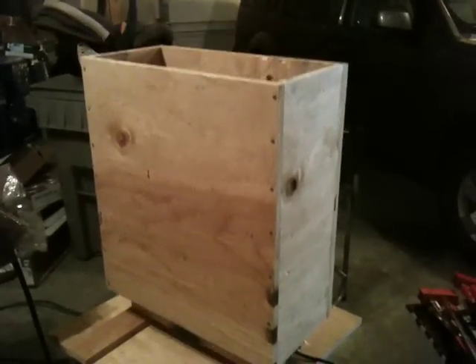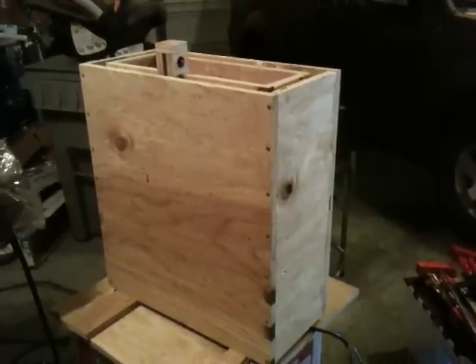Anyway, that's the main part of the raisable, lowerable desk.